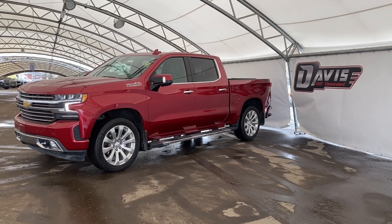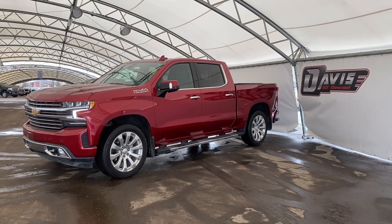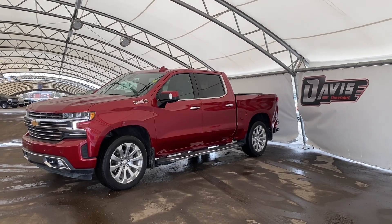Hi folks and welcome from us at Davis Chevrolet. Today I'll be doing a quick walkthrough of one of our used units, which is a 2022 Chevrolet Silverado 1500.